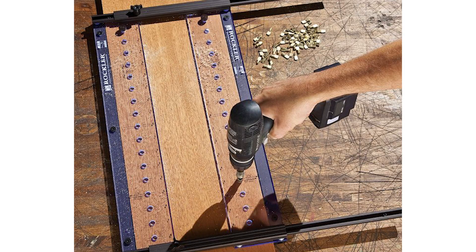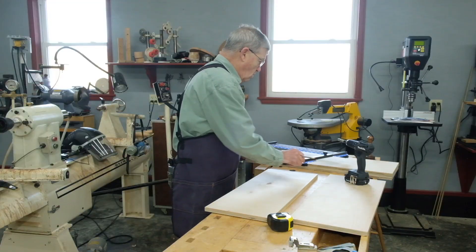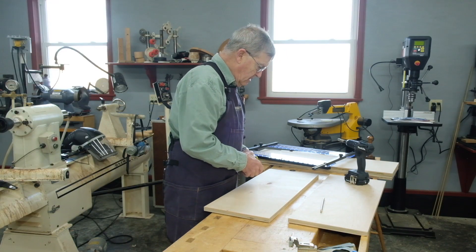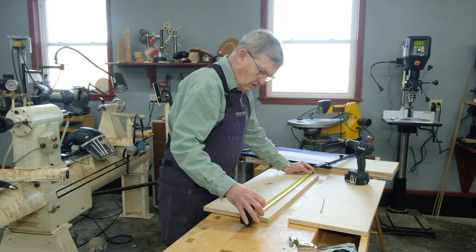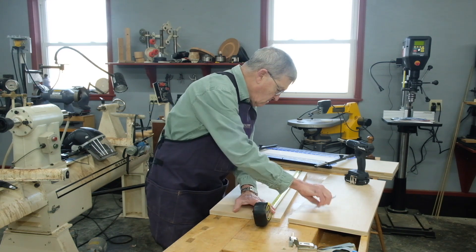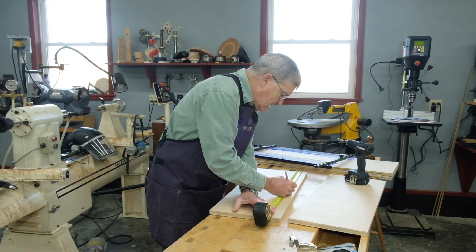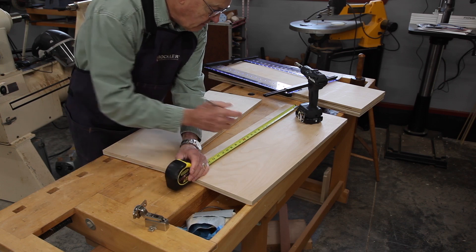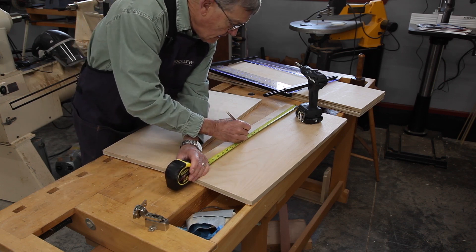This Rockler jig is pretty good for the job — it works very, very well. I like to find the center, and of course this being 28 inches, the center would be 14 inches, so we'll just put a little tick mark at 14 inches on each piece.